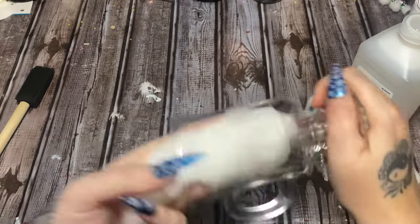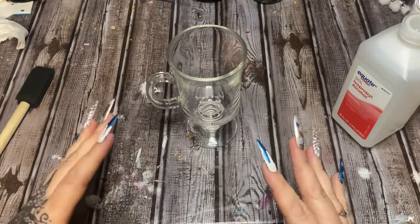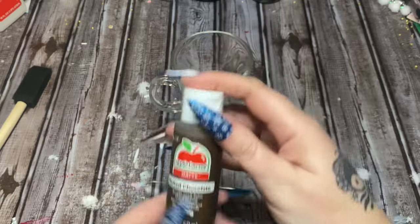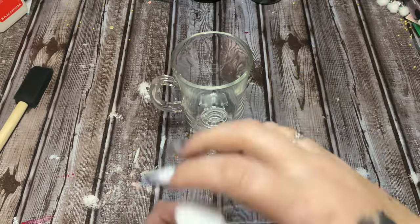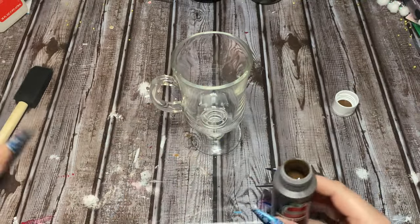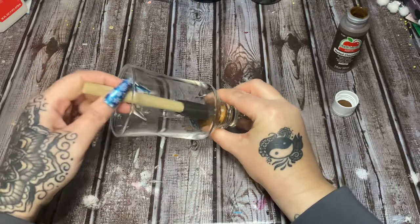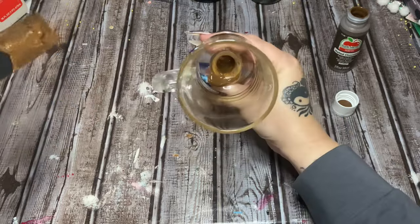Let that sit there and dry, then we're going to move on to painting it. Now let's choose whatever color paint you want — I got this melted chocolate color from Apple Barrel. I didn't want the matte but in my stores it's slim pickings right now as to what paints are available, so that's why I got it. Now I'm just going to take my brush or my little sponge — use whatever you want — and paint the inside of it, making sure I get down there into the bottom.